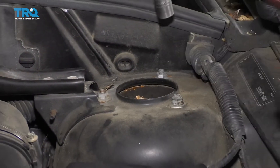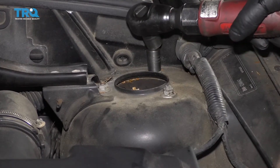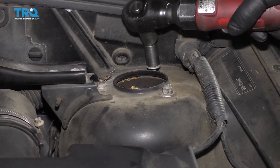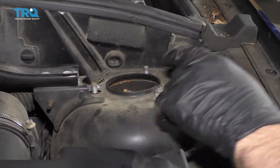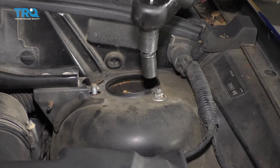Now I'm going to remove these three nuts using a 13-millimeter socket. Before I go to remove the last one, I'm going to grab the strut assembly with my other hand.